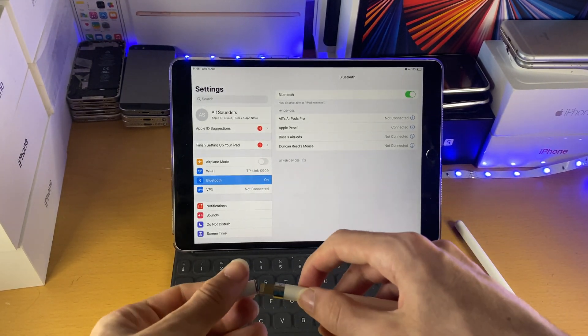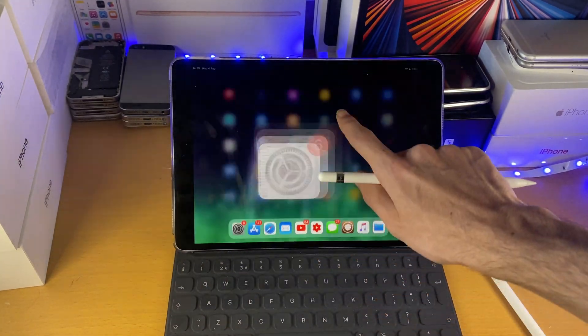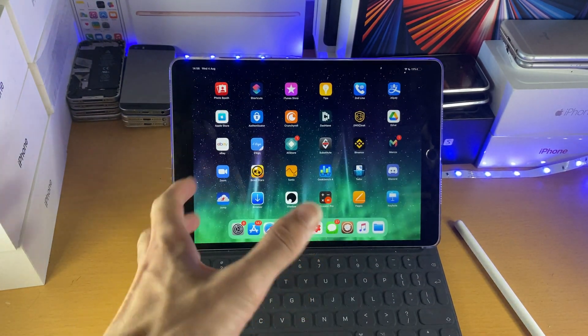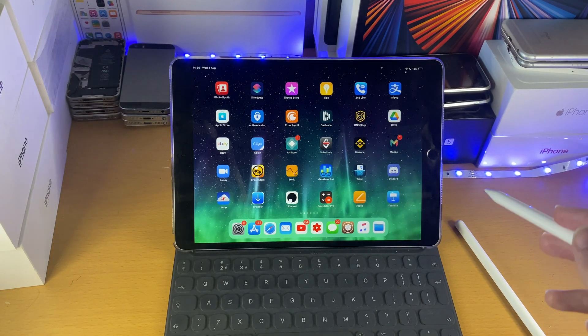So once we've done this, we can control our iPad with the Apple Pencil. Now I'm running iPadOS 13, so the gestures I'll be showing you do not work for me. However, if you're running iPadOS 14 or newer, here are some gestures which you can do, which are pretty cool.